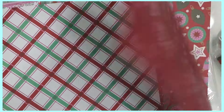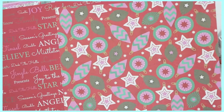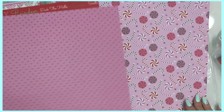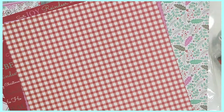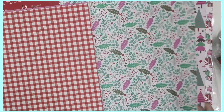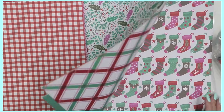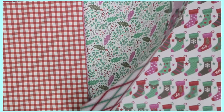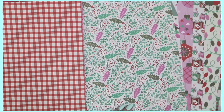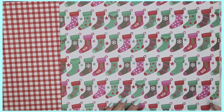These are the same images as in the smaller paper collection, just larger to fit the scale of 12x12 paper, and without the foiling since this paper doesn't have that. The color palette repeats with pinks, reds, and that toffee or grayish brown. I really like the paper with all the little stockings — super cute.